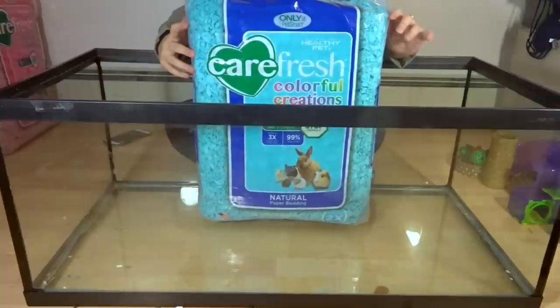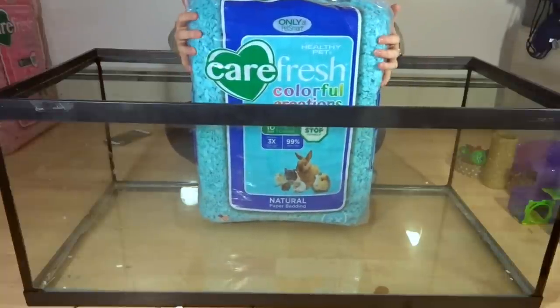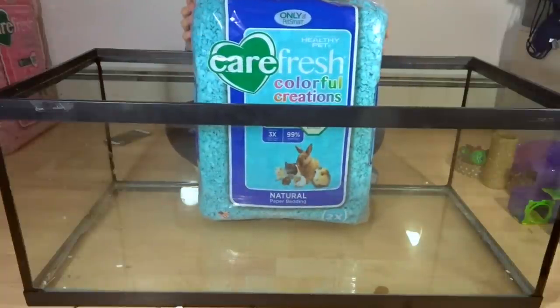The one I'm going to be using today is Carefresh. Keep in mind that hamsters are burrowing animals, so you'll want to put a couple inches of bedding — at least four inches in my opinion.